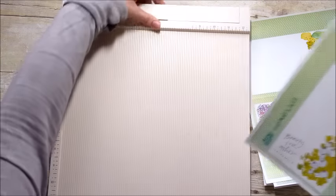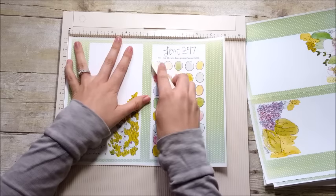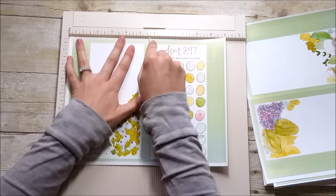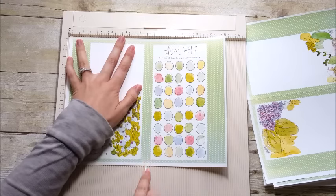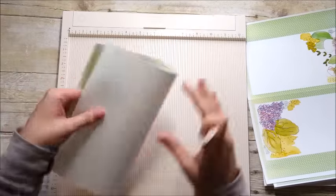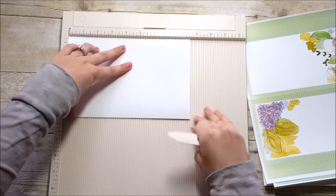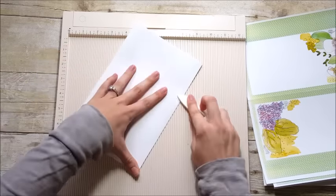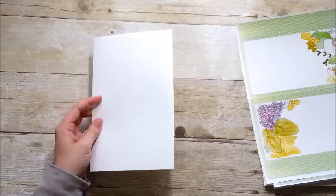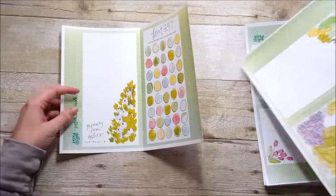I'm going to take these full sheets and use my scoreboard to score down the middle. I've done these notebooks several different ways — you could cut them apart and use washi tape to tape them together — but I wanted to keep this really simple and not fussy. I find that if I put too much effort into it, I feel pressure to create an amazing project inside. So I scored and folded each page and used my bone folder to sharpen the crease.